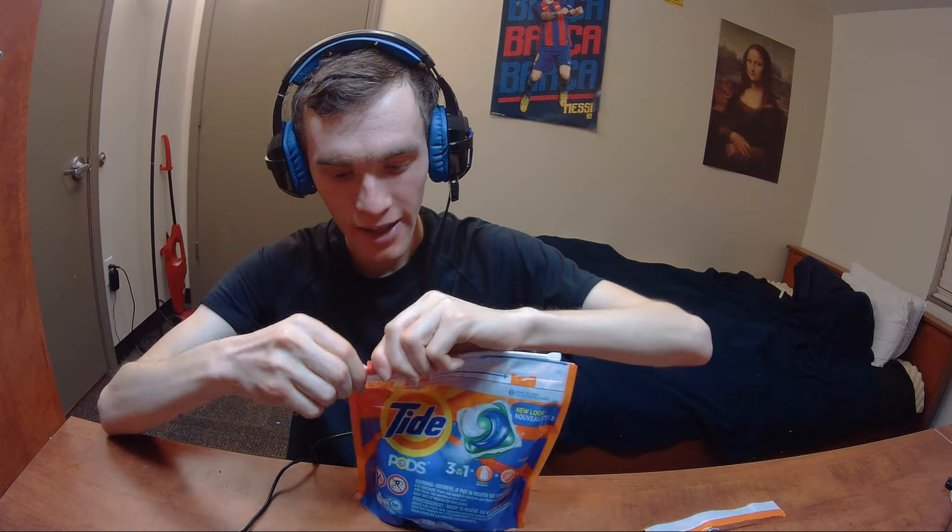So let's open this thing up. You have to press down on it or it's not gonna open. I think that's a cool concept — it's almost like a child-safe feature. It's a lot harder to open than a normal bag because they don't want children eating this thing, so I think that was done in response to the Tide Pod challenge.